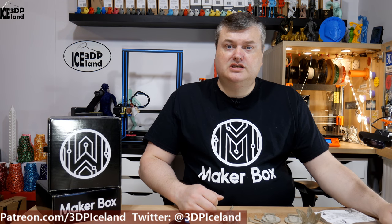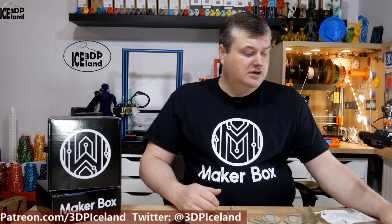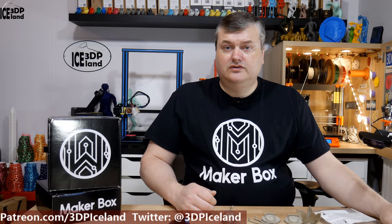Hello, my name is SmartHead and this is 3D Printing Iceland. In this episode of MakerBox Mondays I'm gonna have a look at the Entian Luxe filament from Colorfab. Let's have a look after the intro.